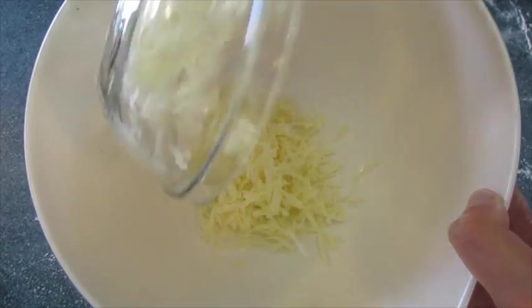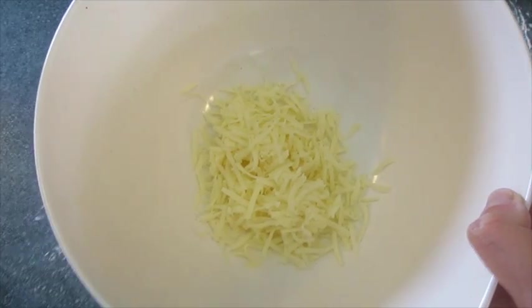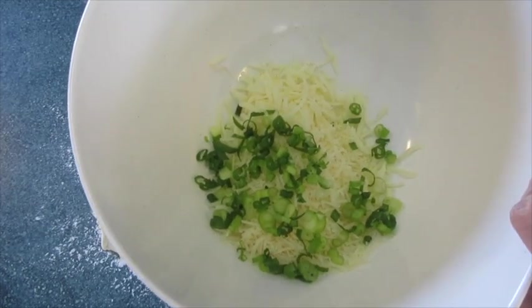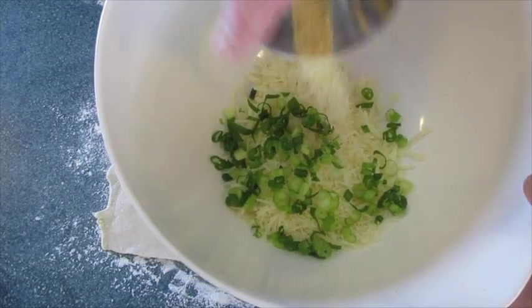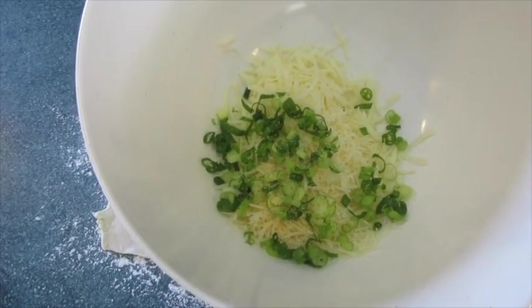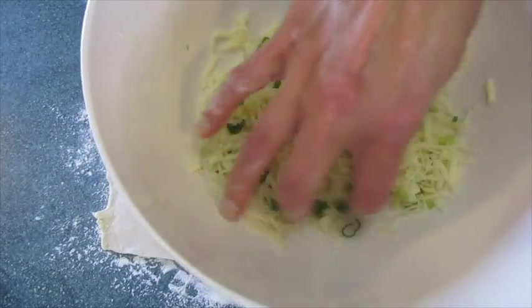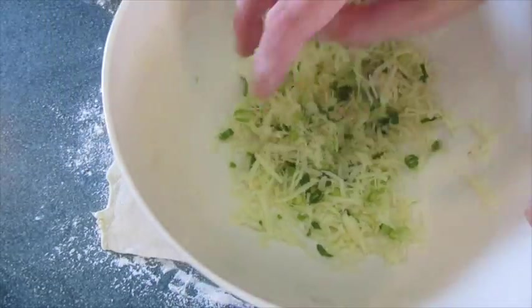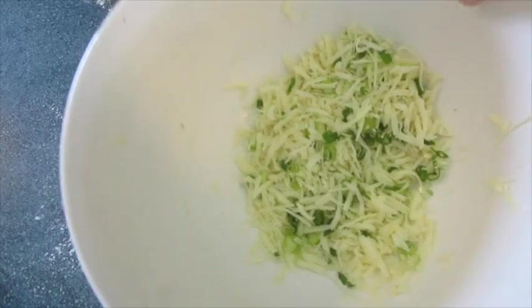In a medium bowl we're going to add our Monterey Jack cheese along with the Parmesan cheese, the green onions that we've sliced, and that lovely garlic powder. We're just going to gently swirl this around until it's well incorporated. Set this off to the side.